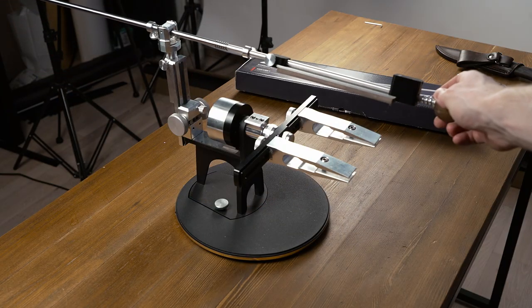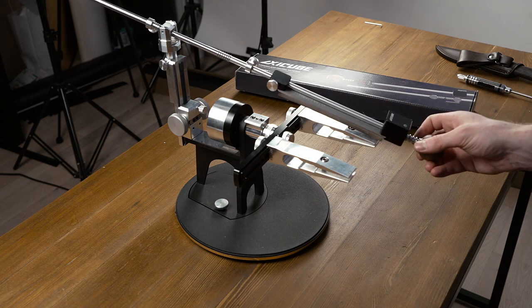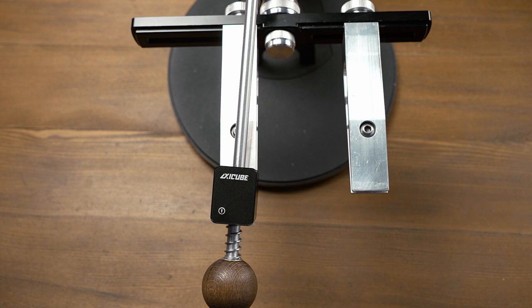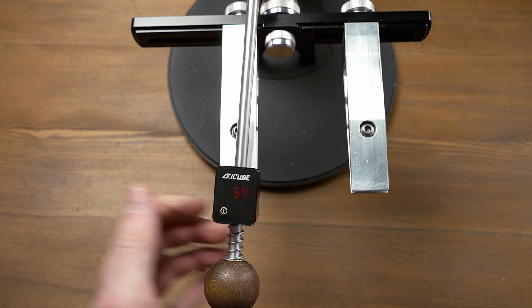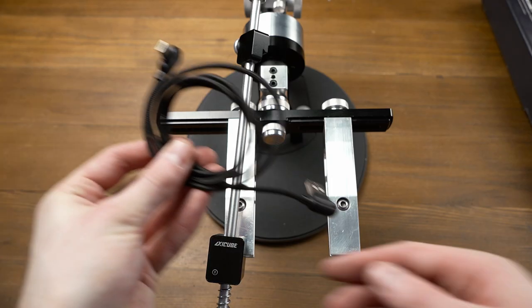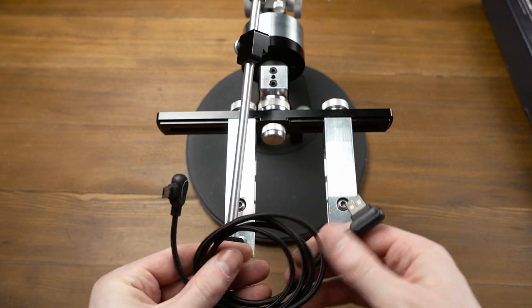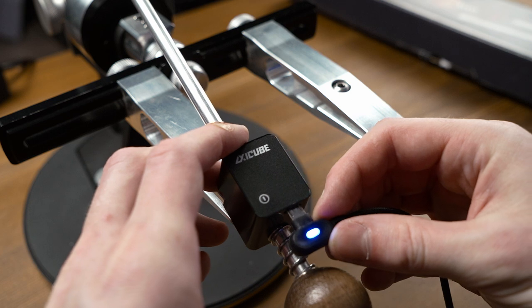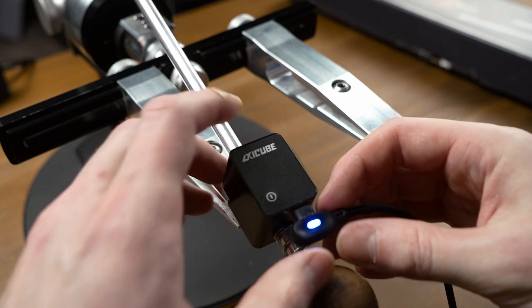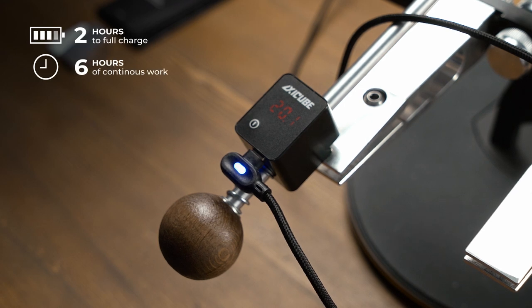There is no flat plate on the back side now, so it's very convenient and visible when working with the stone on the blade. When turning it on, the first number you see is the remaining charge. If no number is displayed after turning it on, the tool is discharged. To charge, use the included micro USB charger or any other. It's possible to charge without dismounting. A complete charge takes up to two hours and provides six hours of continuous operation.